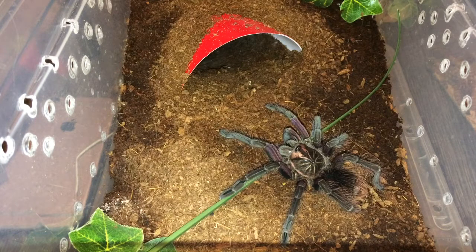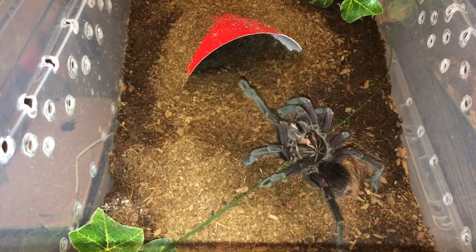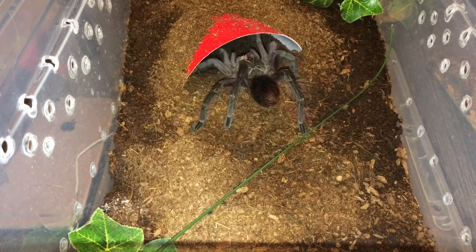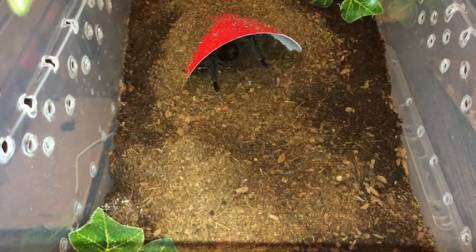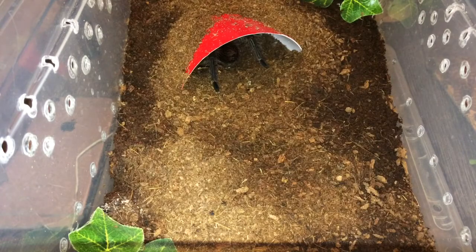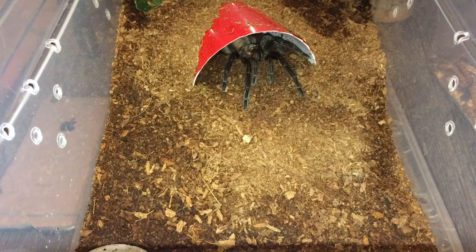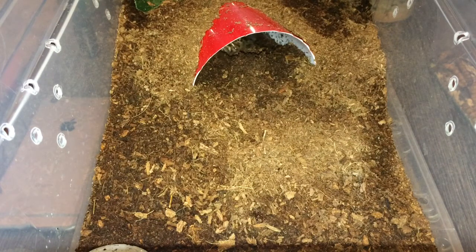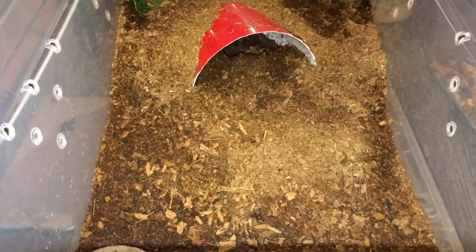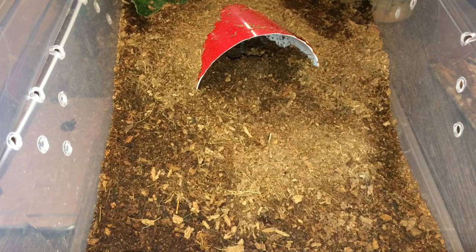On to the next one. Here we have my beautiful male Pamphorbitis species platymma — let's see if it wants a cricket. Yes, and there he goes again. It's really a shame the males are prettier with this species than the female, but I love the way he looks. Let's see if the female wants to eat — this is my Pamphorbitis species platymma female. I'm going to give this one a cockroach, and she grabbed it! Awesome. I'm hoping this roach will push her into a pre-molt.